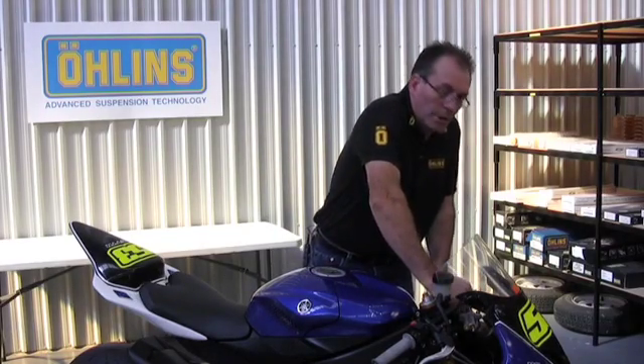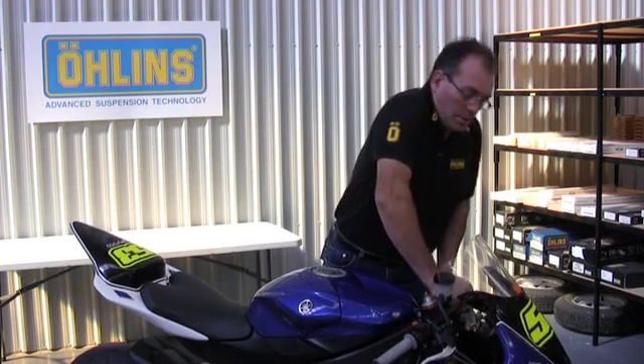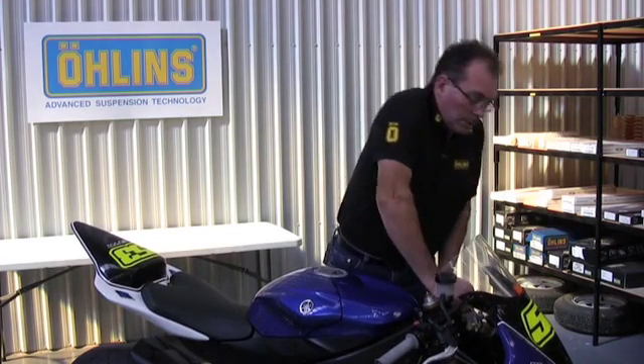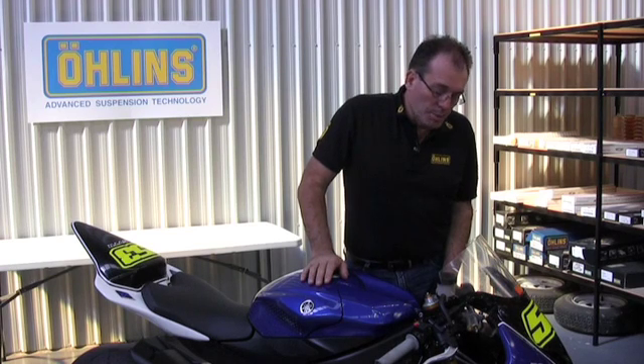We're now testing rebound speed, which I'll demonstrate, and this bike should be set up pretty close to the mark. That's returning quite controllably. It's returning fast enough that when the bike is accelerating off the turns and the forks are re-extending, the tyre is finding the edge of the track as easily as possible.